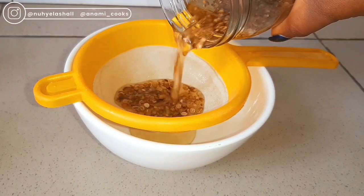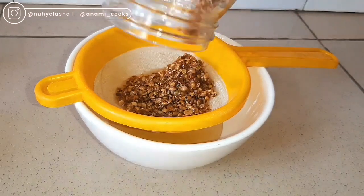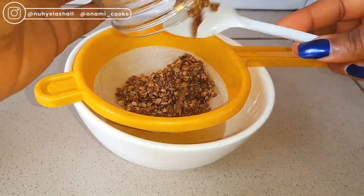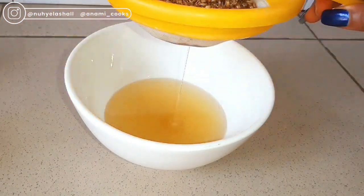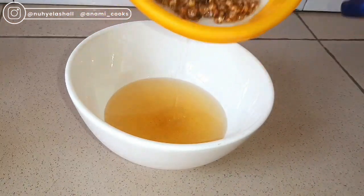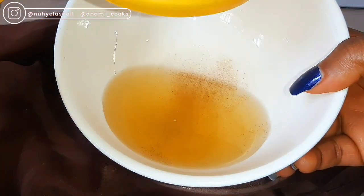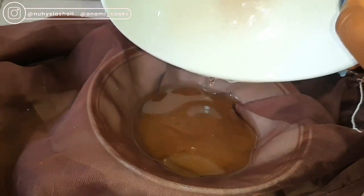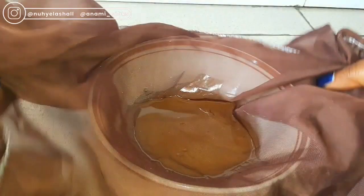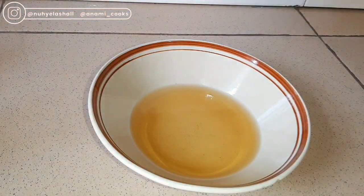This is my coriander oil after about three weeks and I'm just going to strain it. I place a strainer over my bowl to separate the oil from the coriander seeds, and I'll give this about three minutes so all the oil can drip into the bowl. Because I used my mortar to crush the seeds, you can see there's a bit of crushed coriander seeds in the oil.